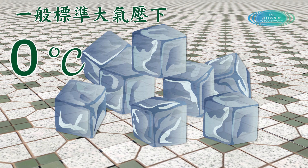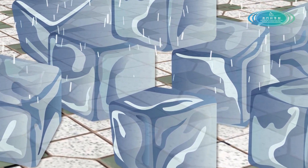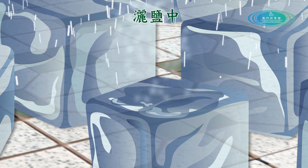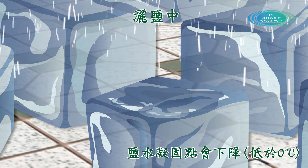冰塊降溫的特技主要是在冰塊上加鹽，令到溫度下降。我們首先要了解為何冰塊加鹽之後溫度可以再下降。在一般標準大氣壓力下，以純水製成的冰的溫度是零度。而當鹽加到室溫底下的冰塊時，鹽會溶解在冰塊表面的水裏，鹽的溶解造成蒸氣壓力下降，令鹽水的凝固點亦同時下降低於零度。